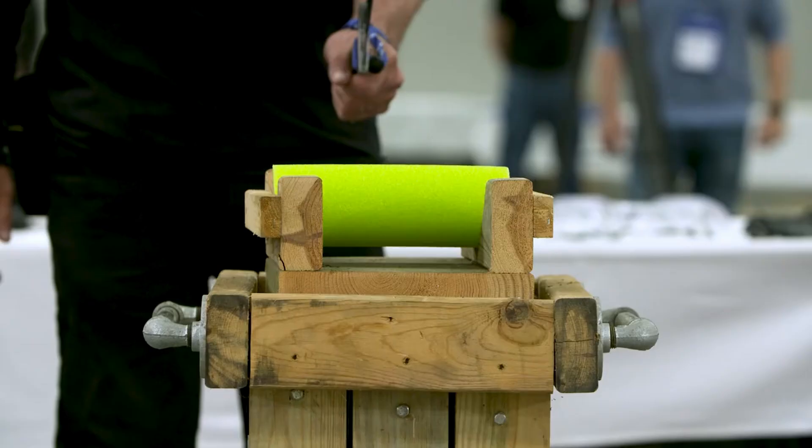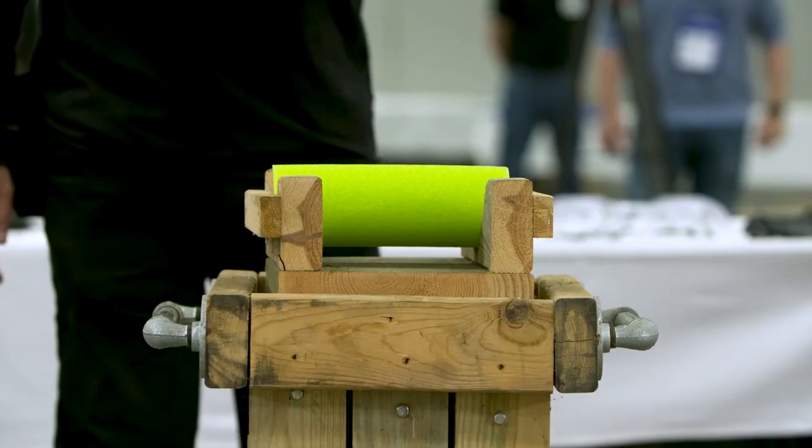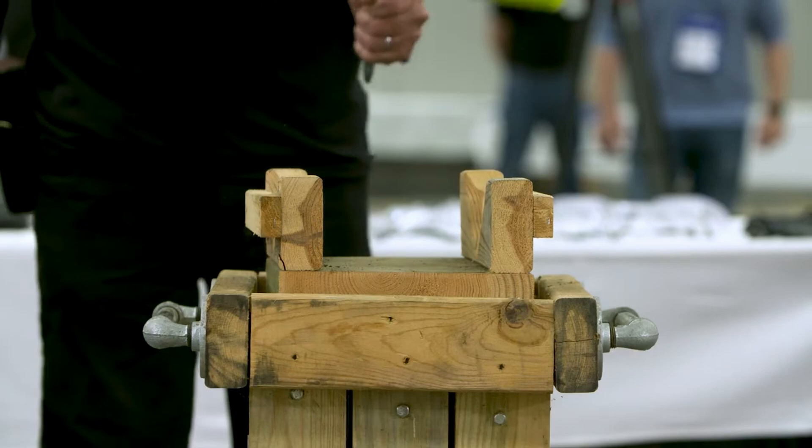The second test will be a sharpness test where contestants will try to slice a pool noodle in half. Those are really soft plastic things, and if you don't have a sharp sword it'll just bounce out. But if you've got a really sharp sword, it'll make a nice clean cut.